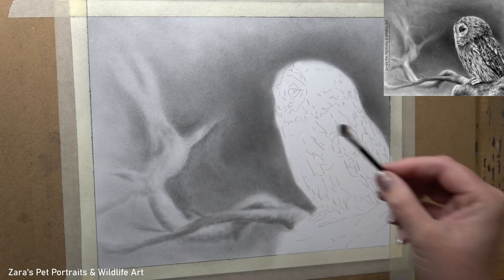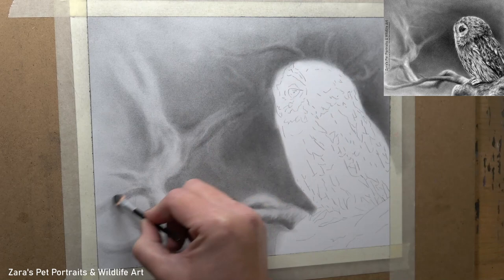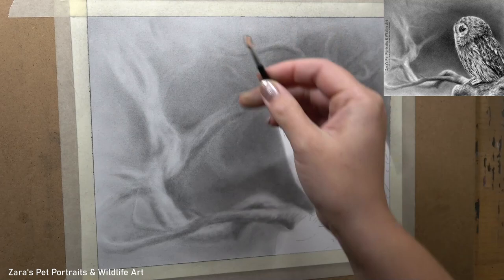What I'm doing here is working around the highlights on the branch — I'm allowing the lighter colour of the paper to show through and building up my darks around it. For this type of effect with this element and the lighting, I felt that created the best result.